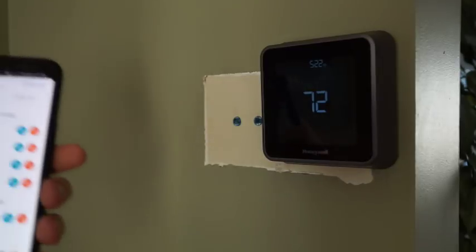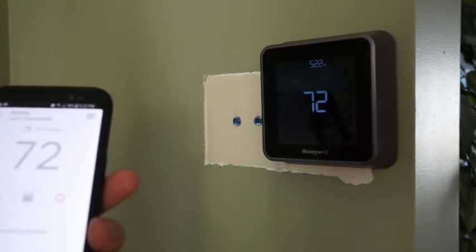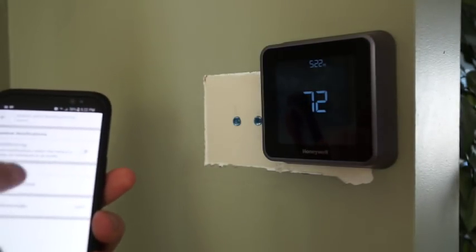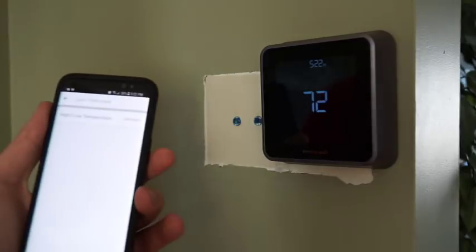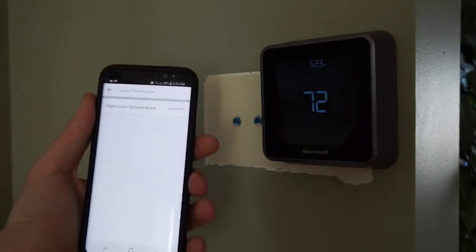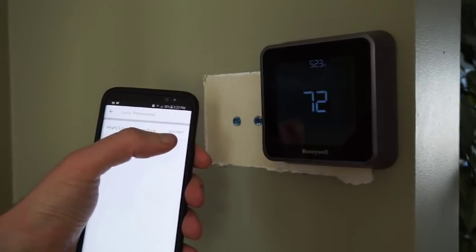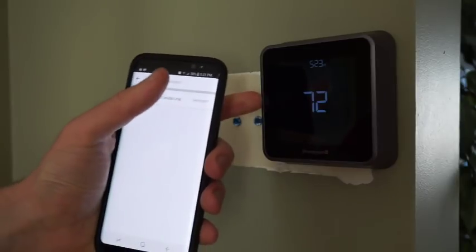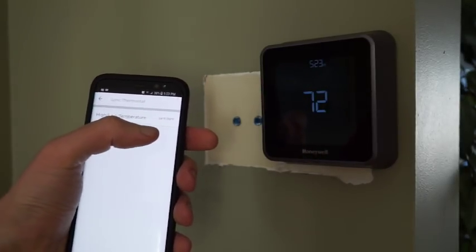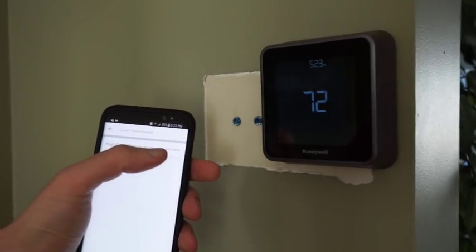The next feature is alerts. It'll send a notification to you if your house gets too warm or too cold. I have mine set six degrees lower than my coldest ever temperature, so I know that if my thermostat ever sees a temperature that low, it means there's something wrong with the furnace. I'll get the notification far enough in advance of freezing that hopefully I can do something about it.